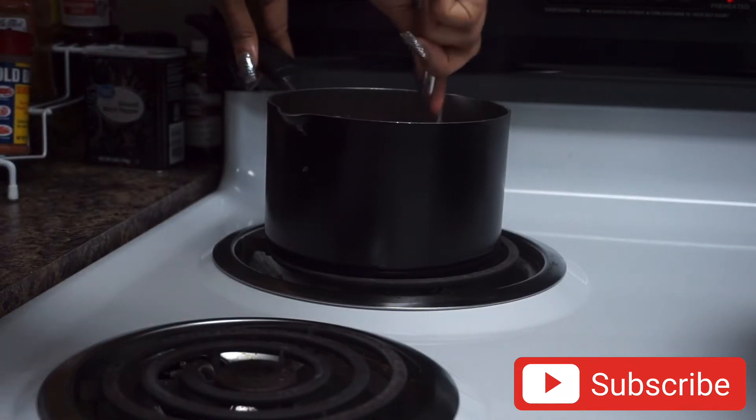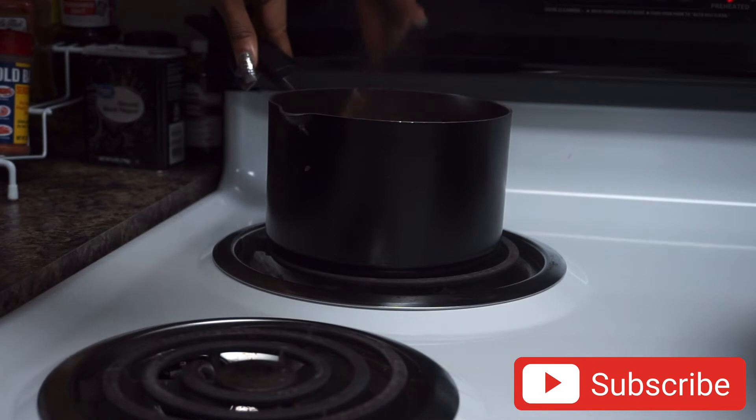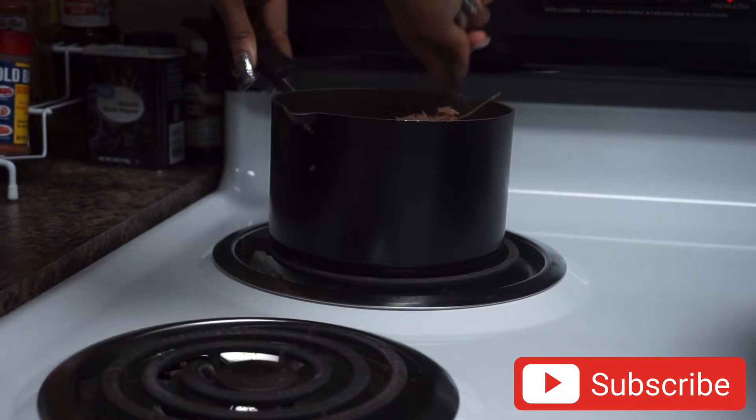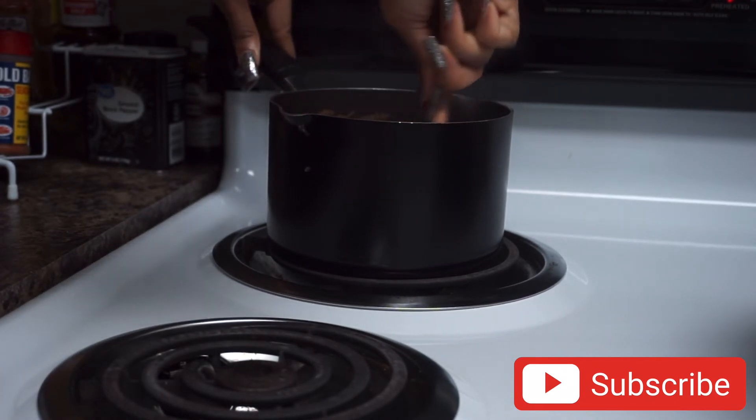Using a fork I'm just going through and fluffing the rice to see how much it has cooked. If there's not a lot of liquid left in the pot, that means the rice is steaming very well. We're just going to do a taste test to make sure everything is cooking well.